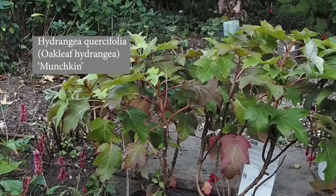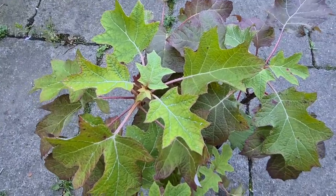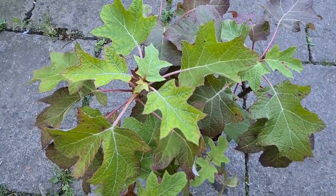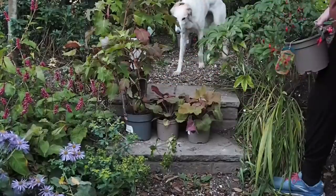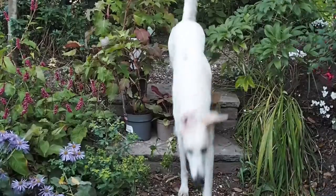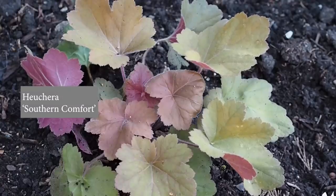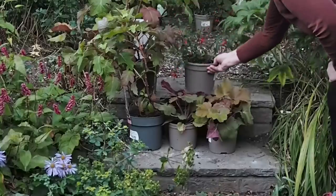I bought a Hydrangea quercifolia because hydrangeas tolerate shade very well. They usually like moist positions, but Hydrangea quercifolia is known as the most drought-resistant hydrangea, and this one looks as if it's going to be nicely small — it's called 'Munchkin'. The next plant I chose was a heuchera; it only had the name on the label and no care instructions, but I looked it up online and found it's considered drought tolerant and extremely tough. It's called 'Southern Comfort', and it appears to be accidentally exactly the right heuchera for this position.